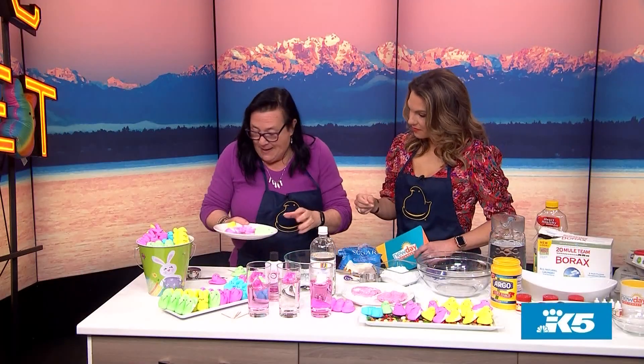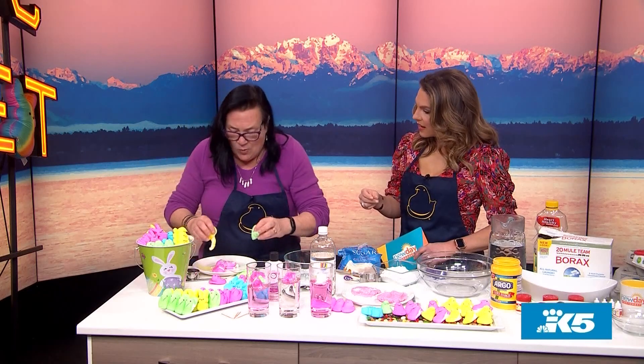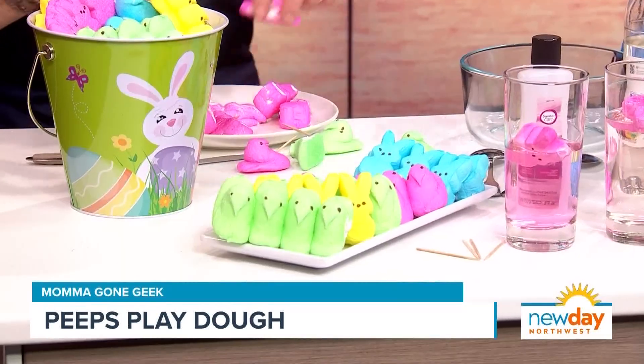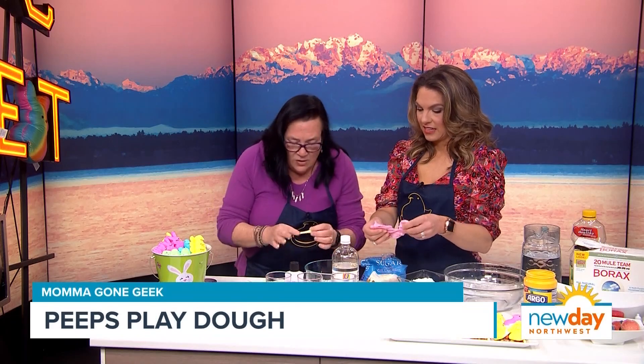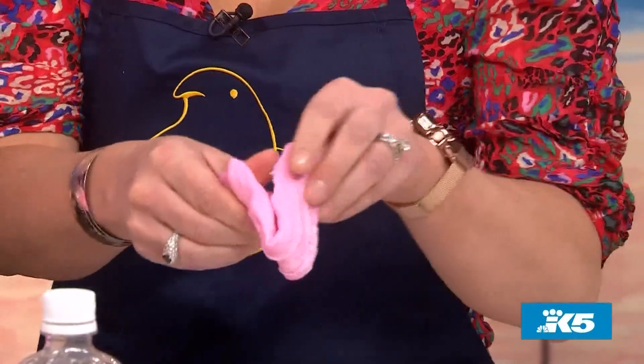I'm going to microwave some peeps again because you can take them and make Play-Doh and slime out of them. I'm going to stick to one color. We're going to microwave a few pink peeps for about 30 seconds. You want to keep with one color because it really does start to get muddy looking if you mix. It's hot when it comes out so make sure you're around so little ones don't get burnt fingers. This is actually the slime once it's made and it really does feel like the slime my kids make all the time.